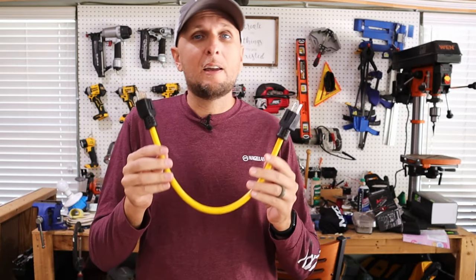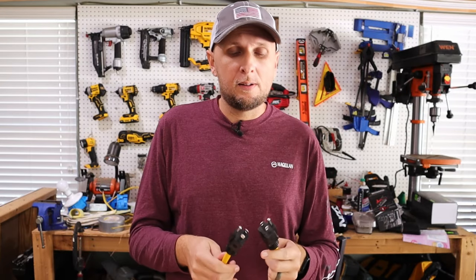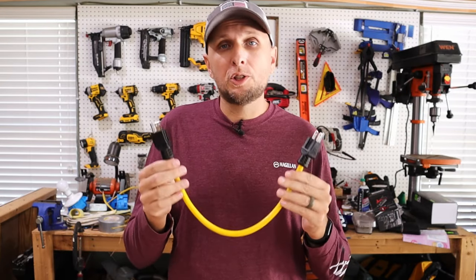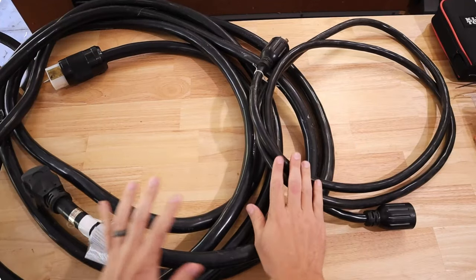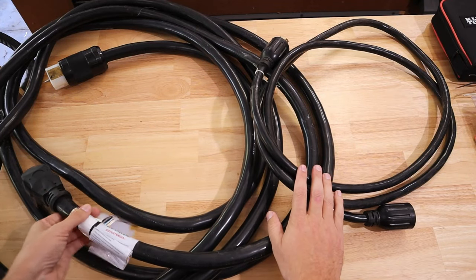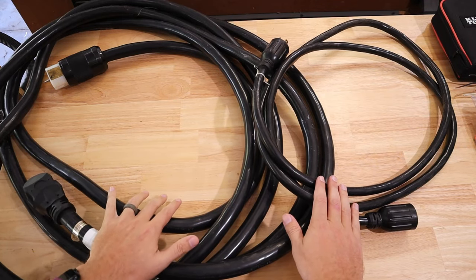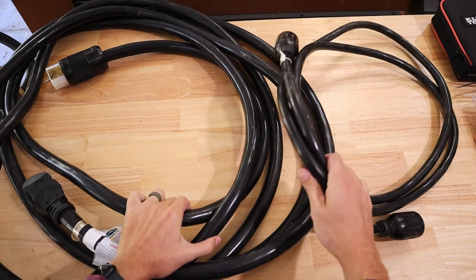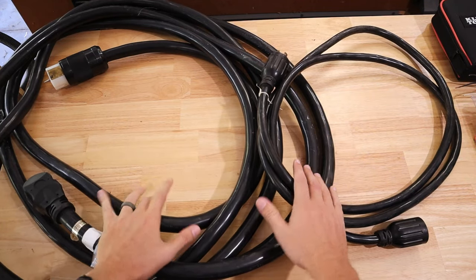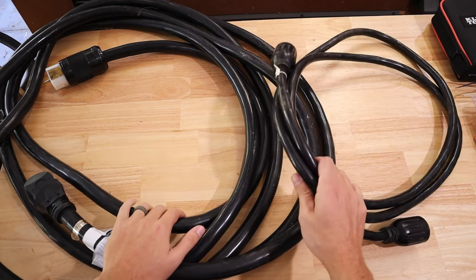I know I'm going to get comments about this because a lot of people do it this way and get away with it, but we all make mistakes. So what I have for you here are a couple of examples of cords that are actually done correctly. Over here is a 50-amp generator cord, and over here is a 30-amp. You can see a difference in size — that's very important when you go and pick out your generator cord.